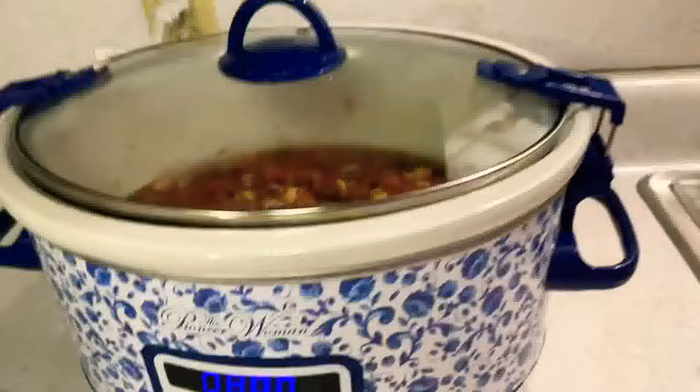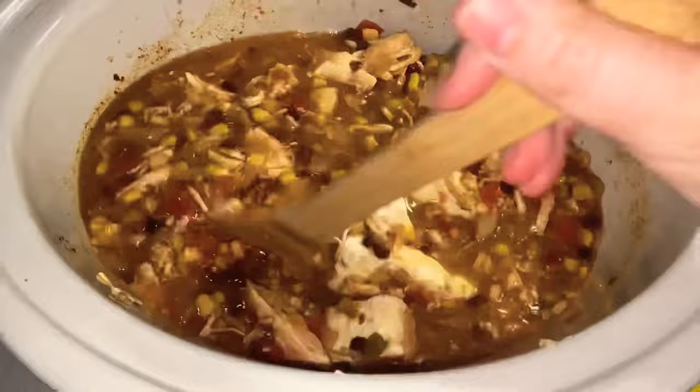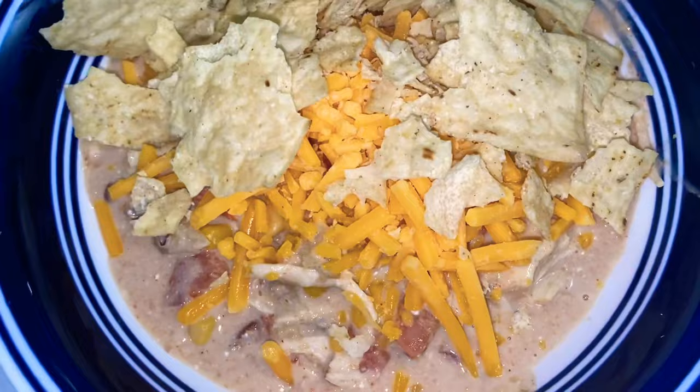Cook on low for eight hours. When you open it, the chicken is falling apart — just use a wooden spoon to stir and break up the chicken. Now cook on high for 30 minutes. This is when you add your cream cheese — put the lid on and let it melt. After 30 minutes, use a whisk to mix it all together. Look at that — so good! Add some tortilla chips and cheese on top.